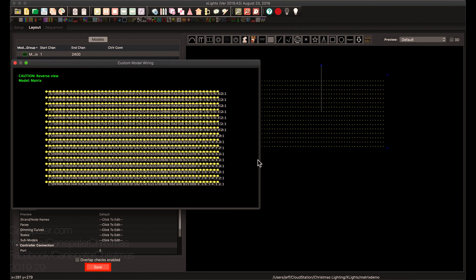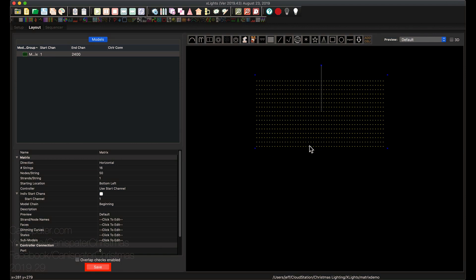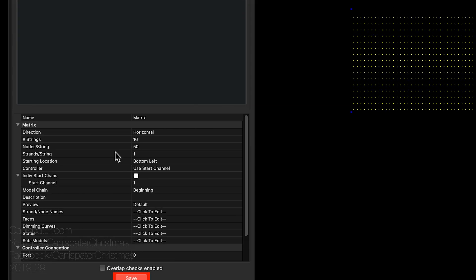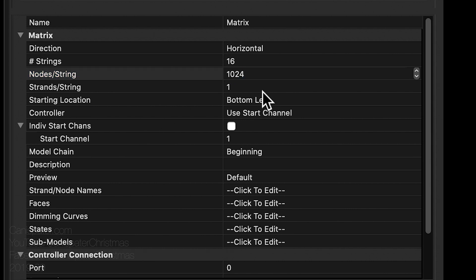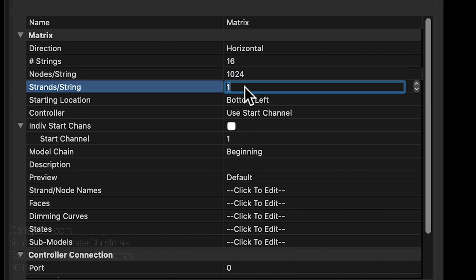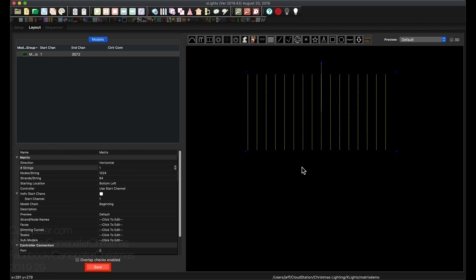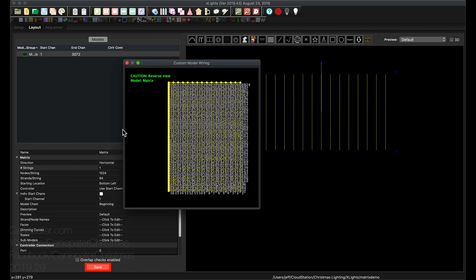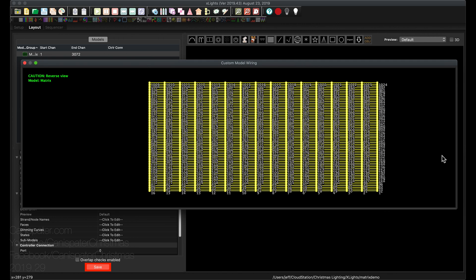Let me expand this out — this is looking from the back of the matrix. So here's node 1, goes over to node 50. This starts the second string and goes over to 50 of the second string and on up. If I want to put two of these next to each other, I would have to put a connection at every one of these to go to the next matrix. I don't want to do that. Let me change this. This may be a little difficult since it has so many — you're not going to be able to see that.